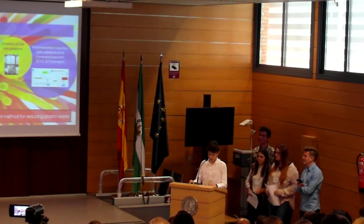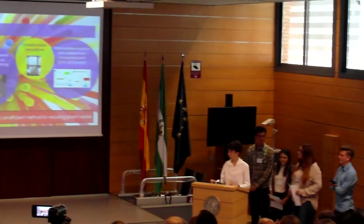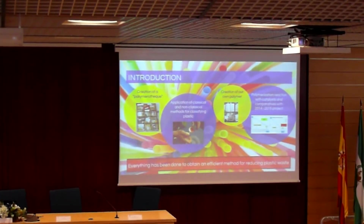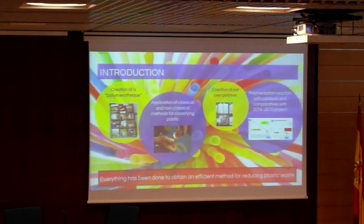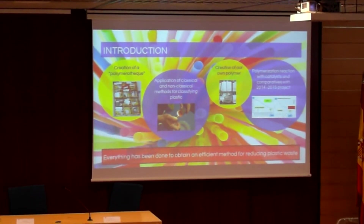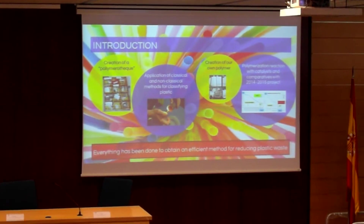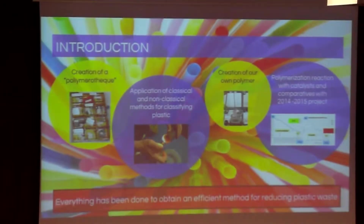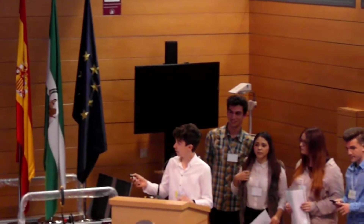The introduction in this project consists in the research of efficient methods for reducing environmental contaminations produced by the amount of plastic waste. To do this, we have investigated about the plastic characteristics, and we have made our own polymer, which we have used to try to create a way for separating plastic, as we can see here. We have also created our own polymer library in a lab.